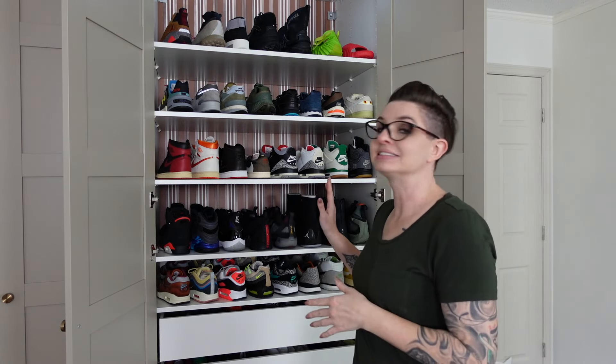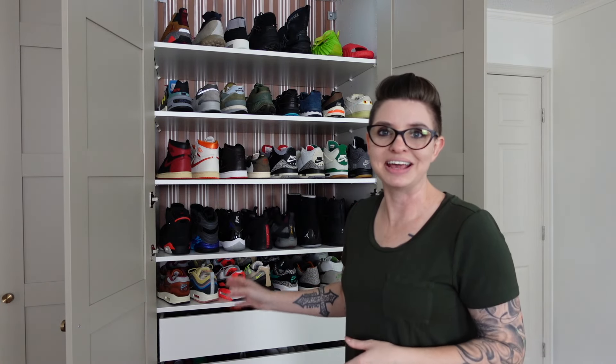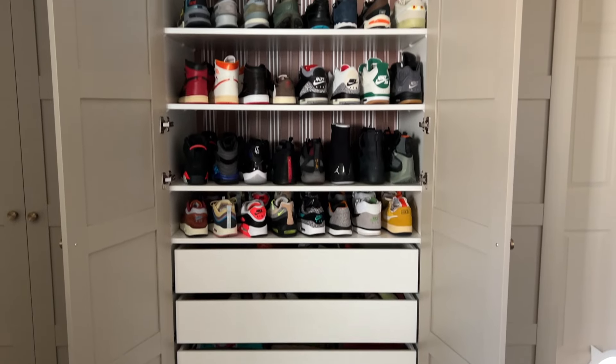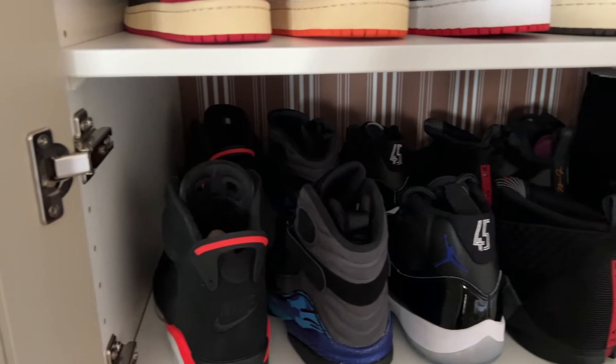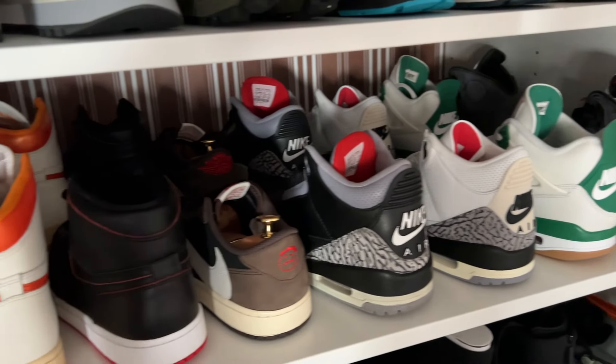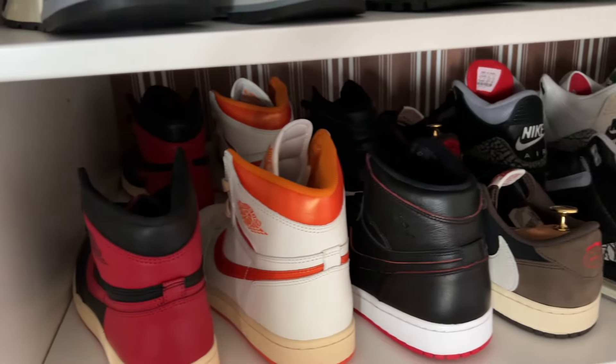Next is his shoes, and this is really the reason why we wanted to do IKEA PAX for him — he has a large shoe collection. Before, they were all stored in boxes, so he had a hard time going back and forth getting them out and putting them away. We added all these shelves and put all his shoes on display. Sometimes I catch him just sitting there looking at his shoes — he wears them more often because he's not having to get them out of boxes.